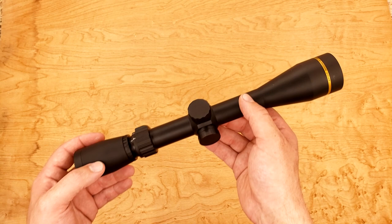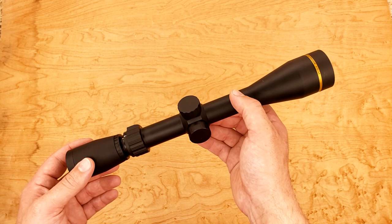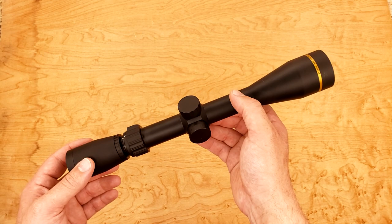A huge thank you to Adorama.com for sending this in for review — I'm very grateful for them helping support this channel. And thank all of you for voting on this to get reviewed. Thank you very much for watching — see you again next time. And a huge thank you to all of my Patreon supporters. Without you, this wouldn't be possible.